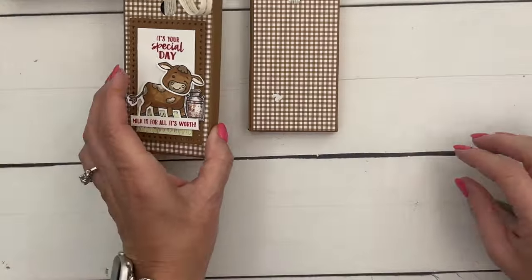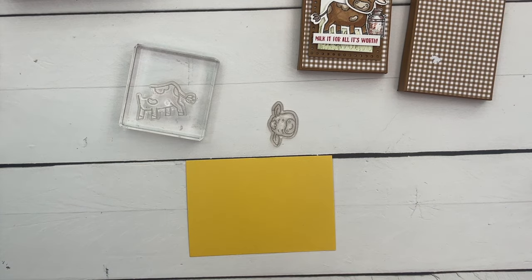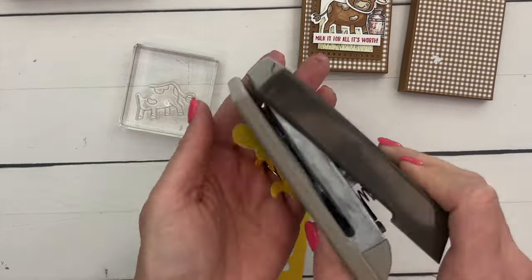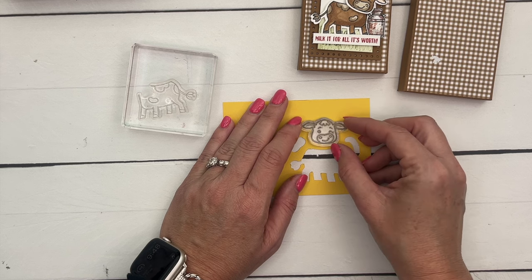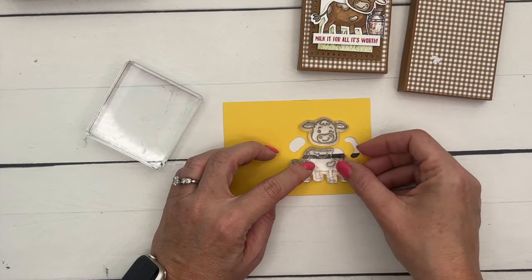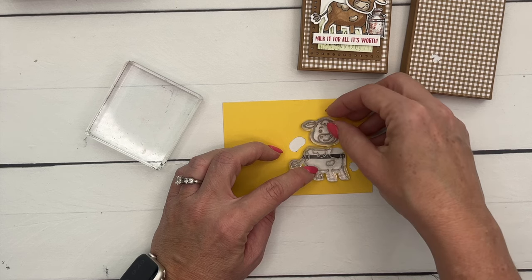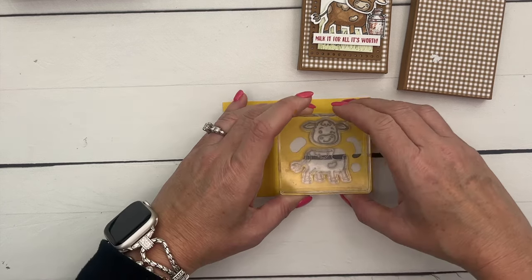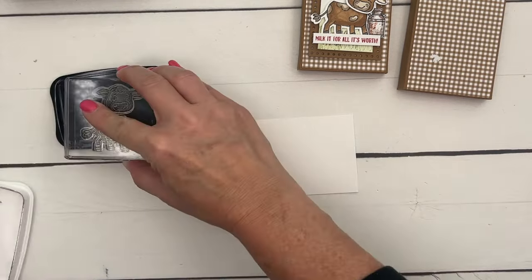Now for our cute little cow. First let me show you how to line up the stamp on your block so you can punch them both at the same time. Get a scrap piece of paper and punch it — just trash, so throw those away. Lay it down on your desk, get your image, and put it inside that little window. Center it, then pick it up with your block. Now you've got it lined up so when you stamp it, you can punch it out perfectly.